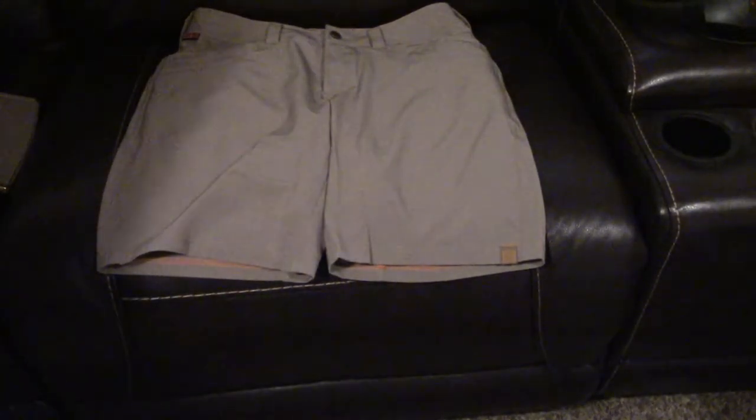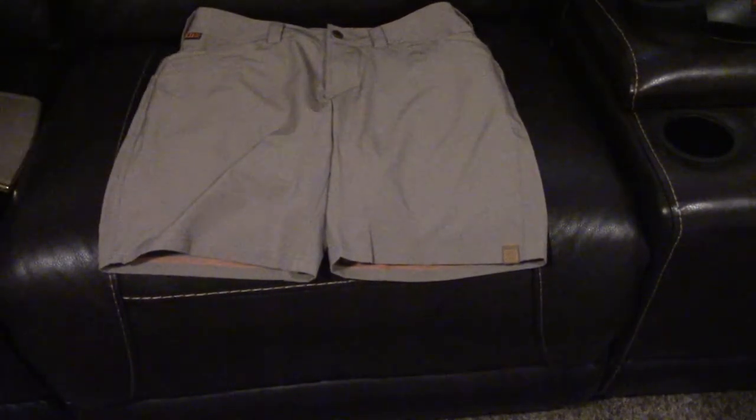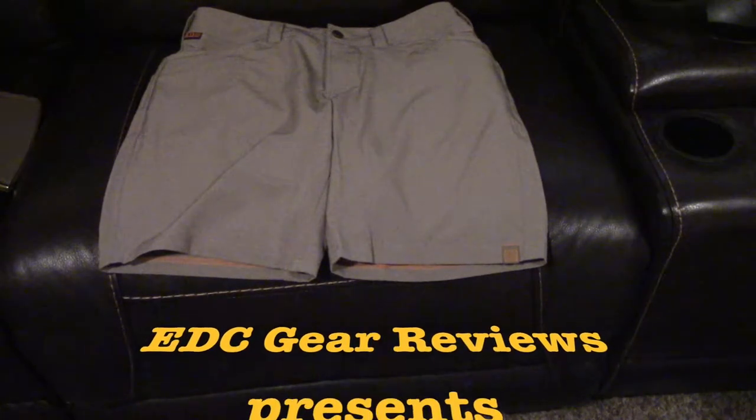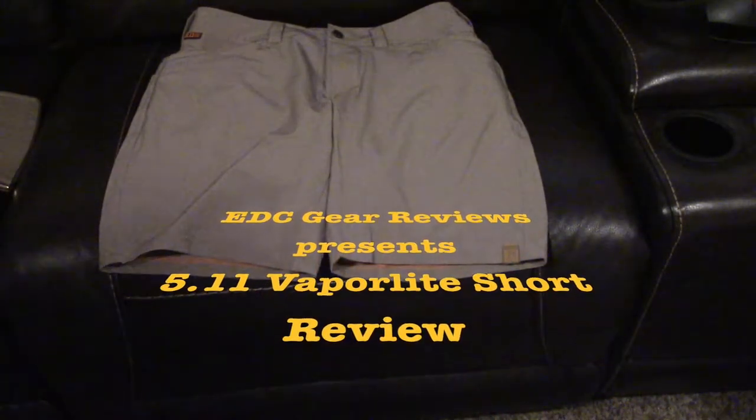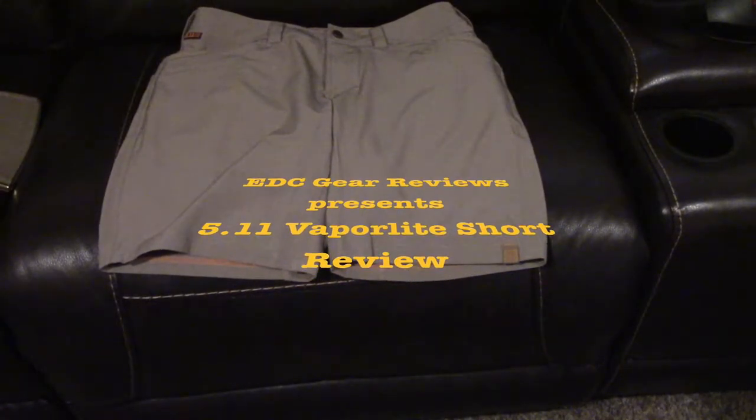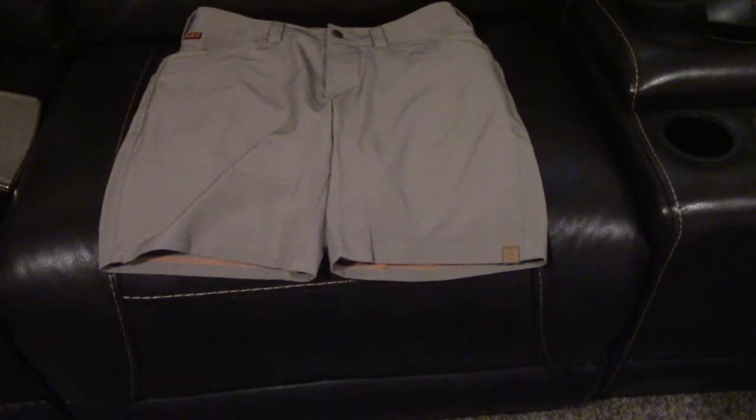Alright YouTube, another video for you today looking at some 5.11 shorts. The Defender - no, those are the pants. These are the Vaporlite, I believe. Vaporlite short in the stone color. These are a new product from 5.11 this year - they've got some really good new stuff out.